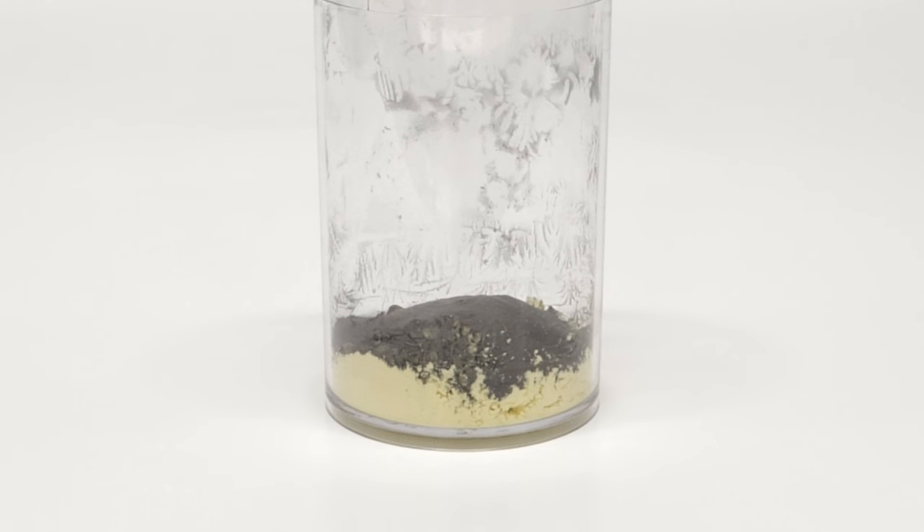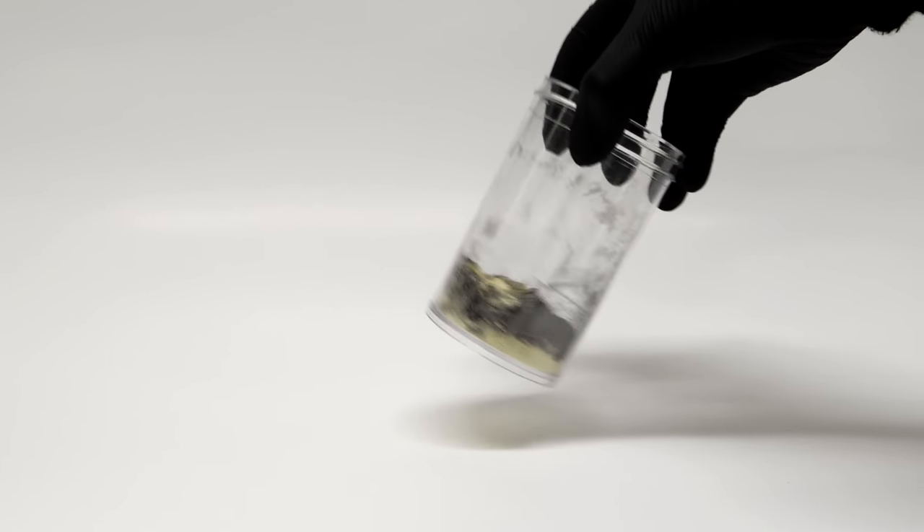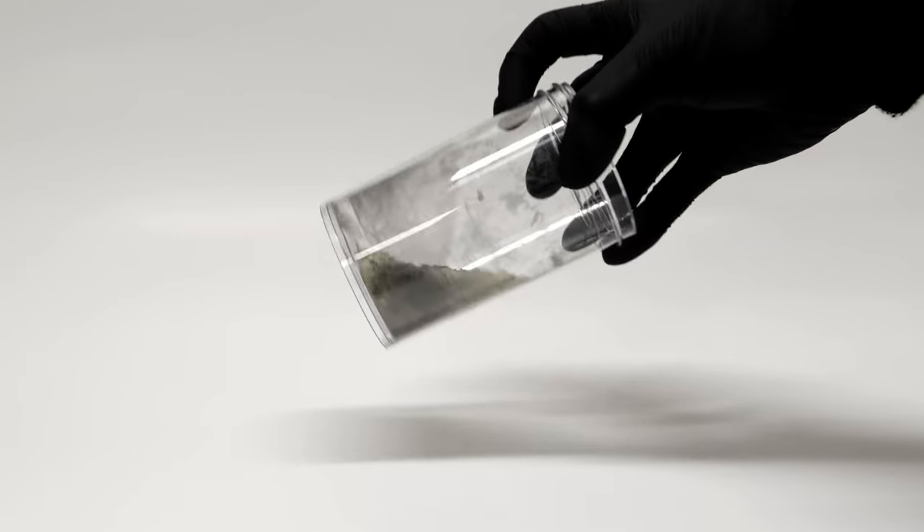This mixture can be a bit unstable, and stirring it normally can sometimes cause it to go off. So instead, I'll just carefully shake it around until it looks evenly mixed.